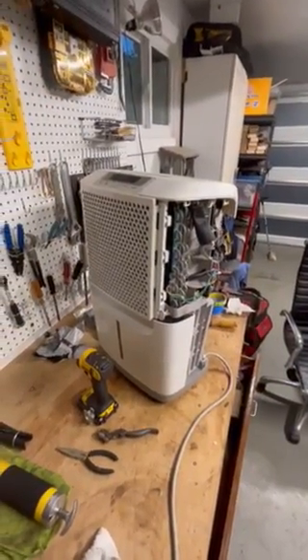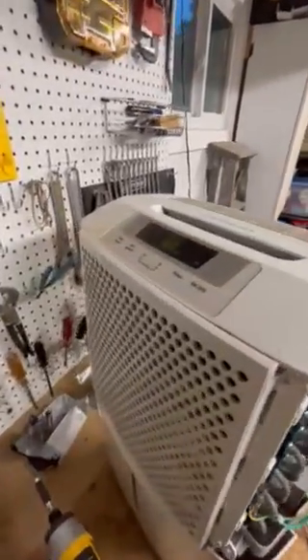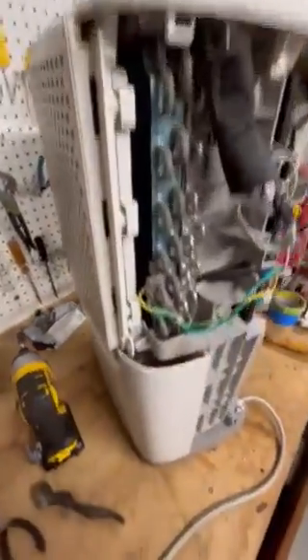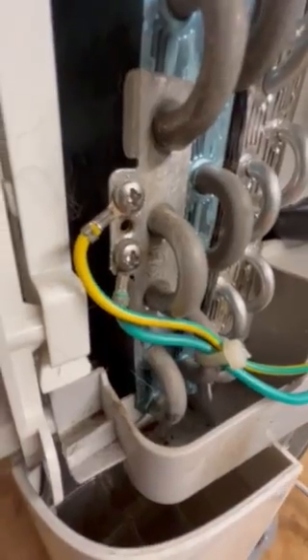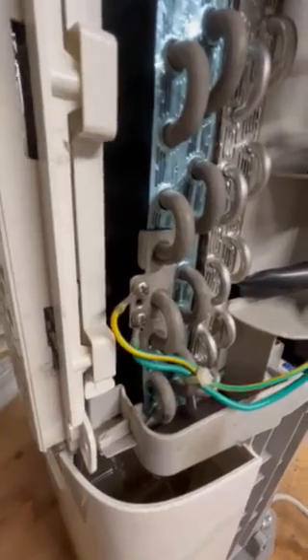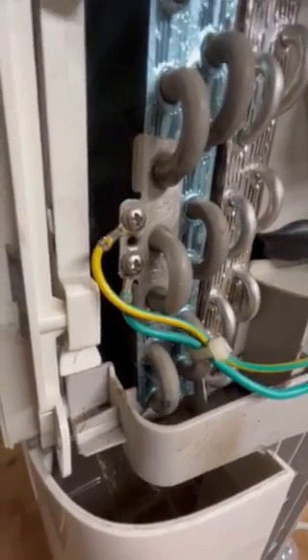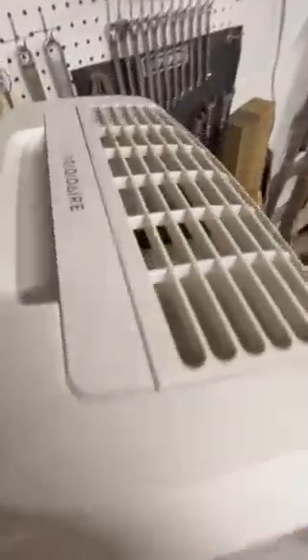I'm working on this dehumidifier here and the fan was not kicking on. I established that this yellow wire right here was the ground, and it had been very rusted because of all the condensation over the years getting in there. So I cleaned up all the rust and put the ground back on there.